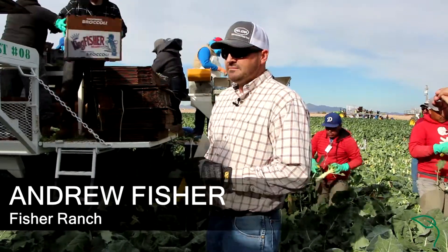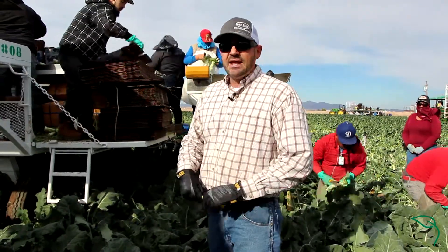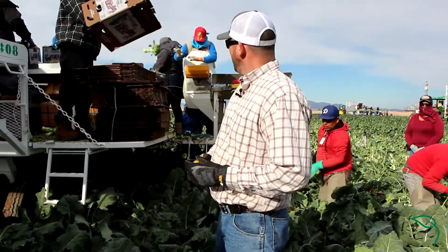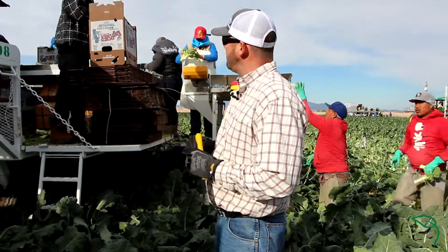We're in the middle of broccoli harvest, and as you can see the people behind me were picking and harvesting. We're packing it as what's called bunch broccoli, which means there's two or more heads of broccoli that are bunched together with a rubber band.